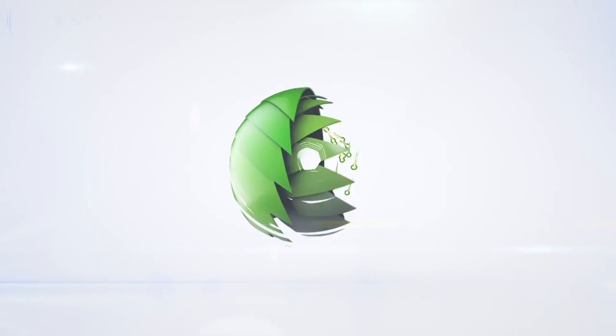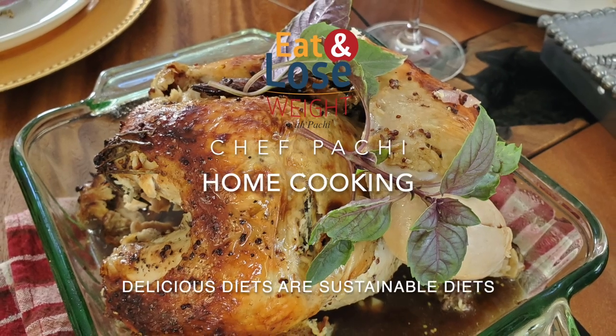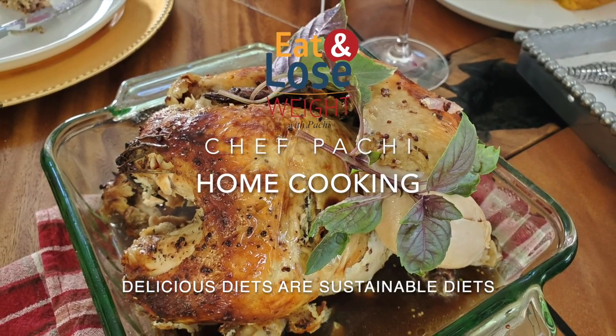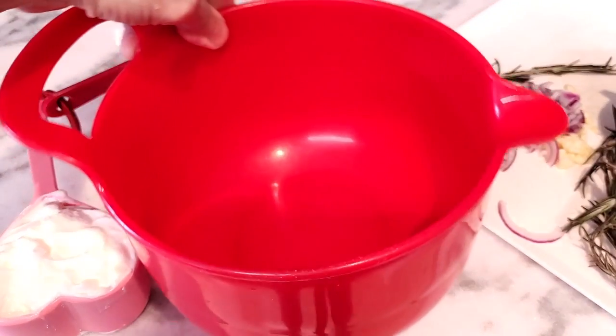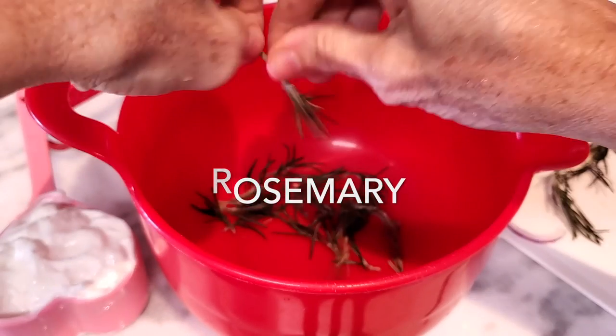Hi! Today with Chef Pachi, an amazing class for young men and women to learn how to make a rotisserie chicken, separating the meat from the skin of the chicken. It's going to be perfect, delicious — you're going to love it. Let's go! Eat delicious and lose weight with Chef Pachi. Today's video is going to be all about how to roast a whole chicken and eat the best one you've ever had.